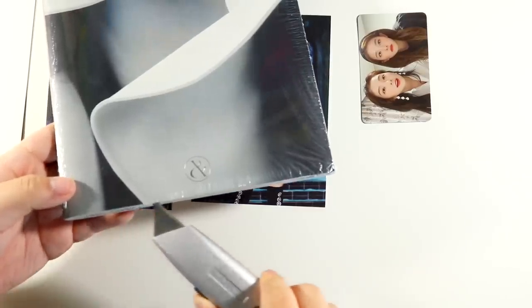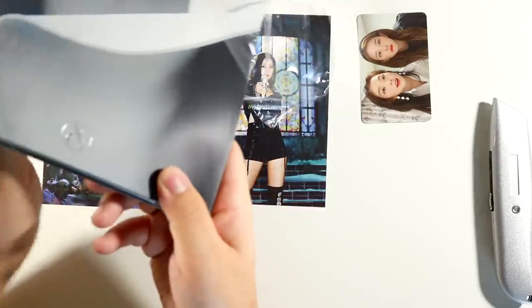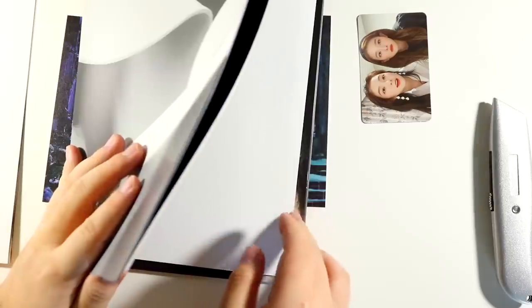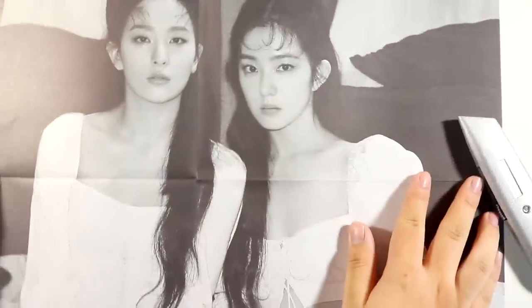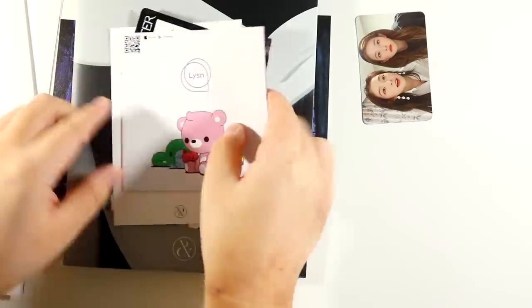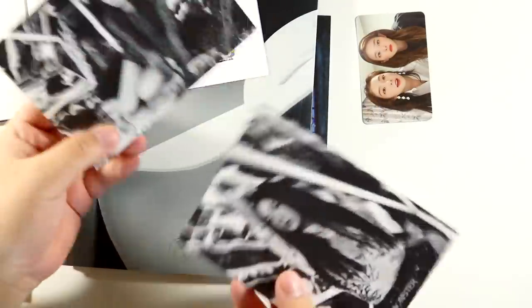I'm gonna open all the other versions now and I'm scared. I also feel like I haven't done an album unboxing in literally ten years — the ITZY one was more about pulls and not so much the unboxing, so this feels weird to me. Let me not look. Okay, let's see what poster we pulled first. It's a different poster! I saw that it was black and white and panicked, but we got this one — stunning queens.